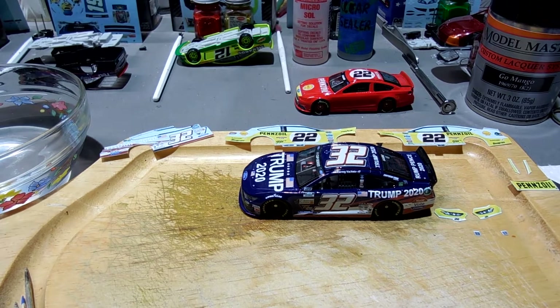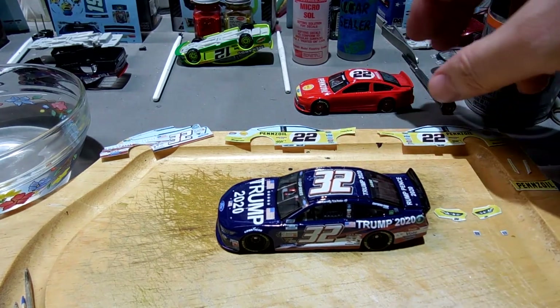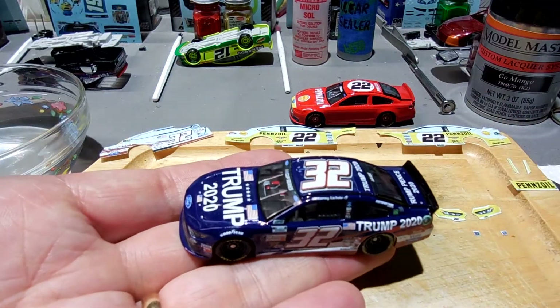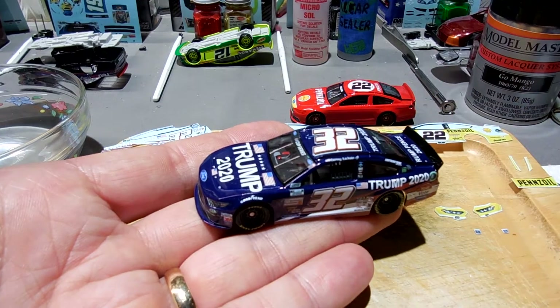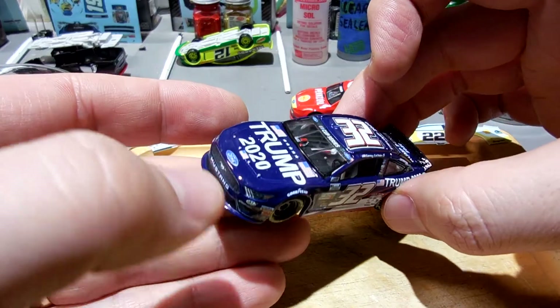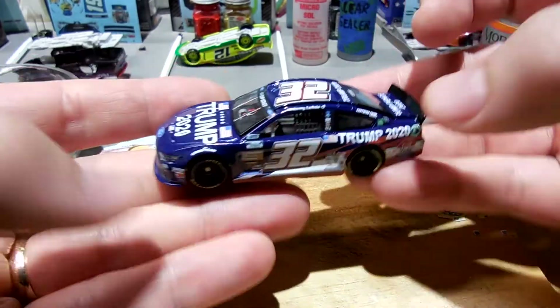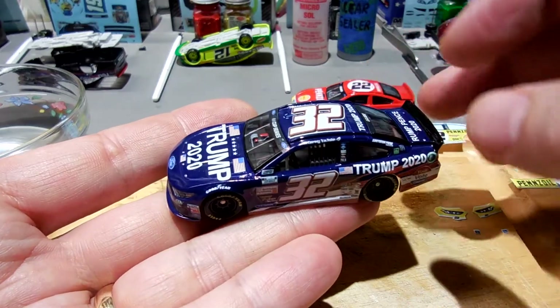Hey guys, hope you're doing well. Today I'm working on the Trump 2020 number 32 Corey LaJoie car, and also the Logano 2015 Darlington car. I really enjoy putting white and very light colored decals on a dark painted car. This is actually one of the easiest cars to make - the decals are real straightforward. You paint the car all blue, paint the spoiler black, cut out the decals and put them on.